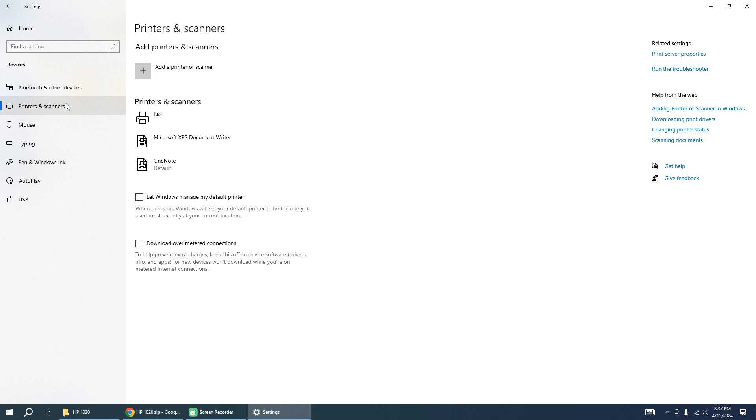After booting, you can find your printer — HP LJ 1020 — in the printers list. Wait about 10 seconds.